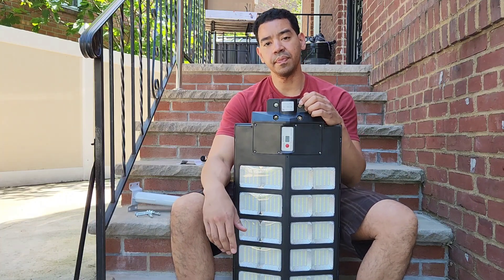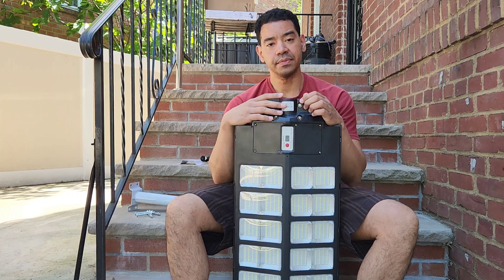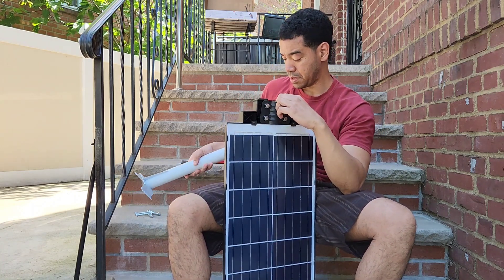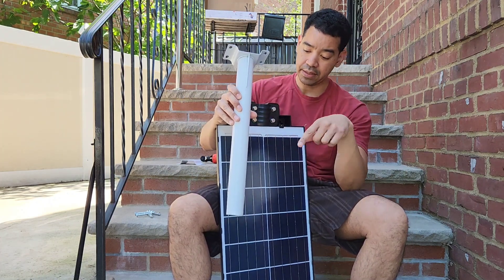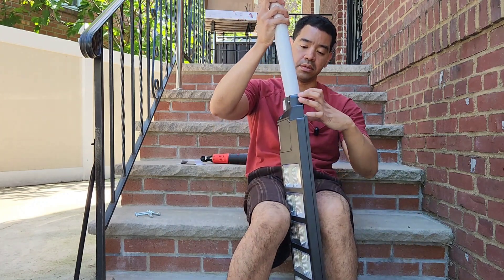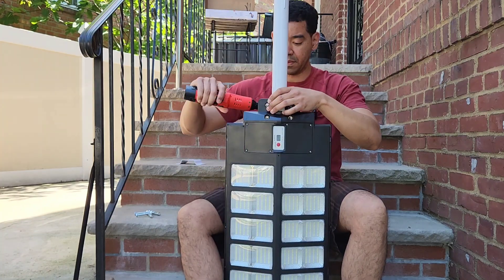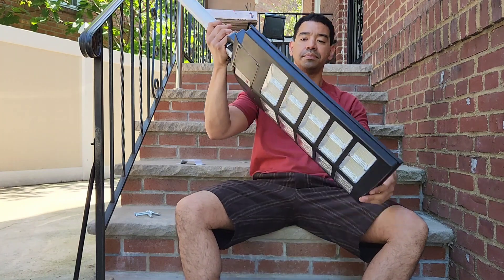Hey guys, welcome back to another product video. Let me show you how to install this solar street lamp on the pole. First, you're going to loosen up your bolts over here, which I did already, and then you're going to make sure that this piece is facing down toward the light, like this. Once you put it like that, you're going to tighten your bolts. Once it's nice and straight, it's going to look like this.